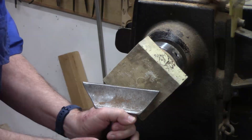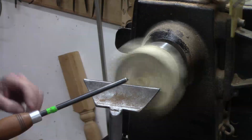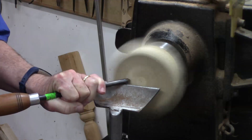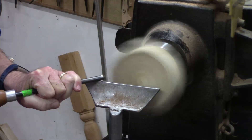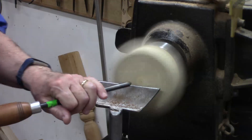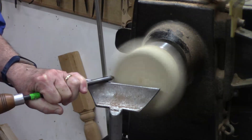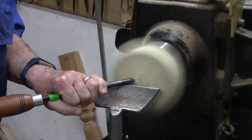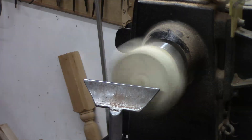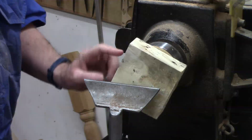Set the tool rest so I can cut on center. People ask how high the tool rest should be — high enough to get you to cut on center. I'm using a three-eighths inch bowl gouge. I'm up to about 1,300 RPM.